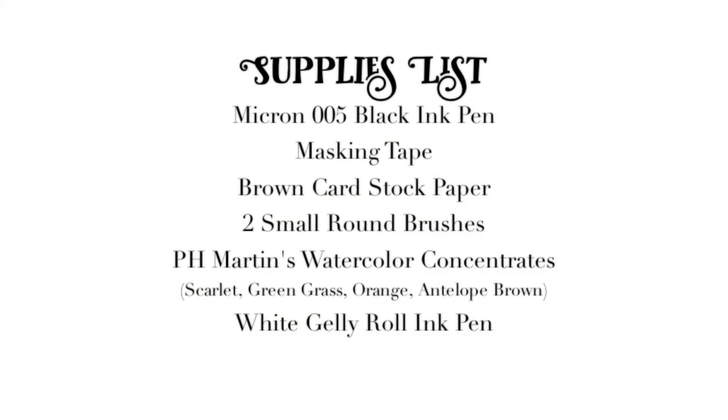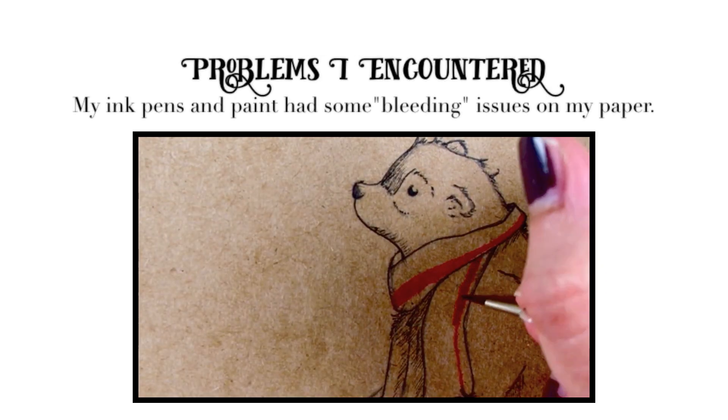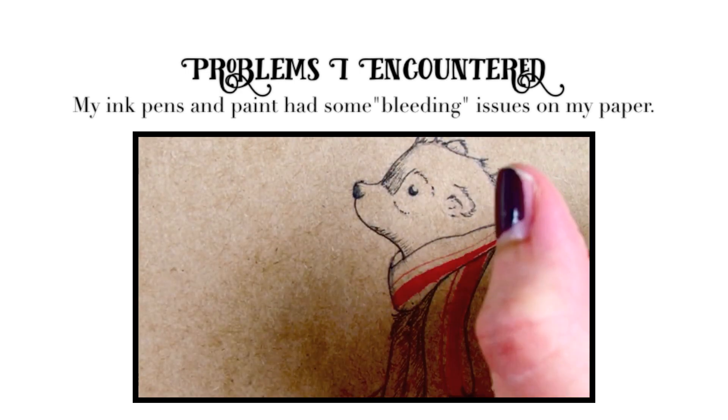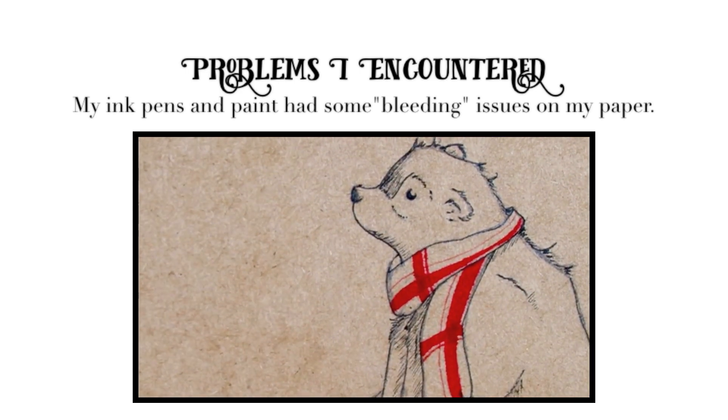This is the list of supplies that I used for this painting. Some of the problems I had: there was bleeding from the pen and also from the paint on the paper, because the paper is not the correct paper for watercolor. I've noticed some of you guys have had that issue too.